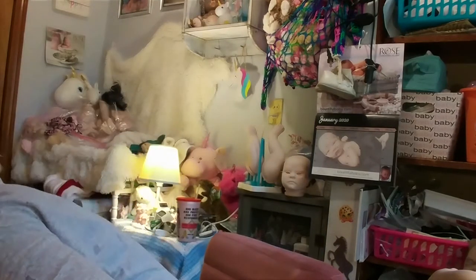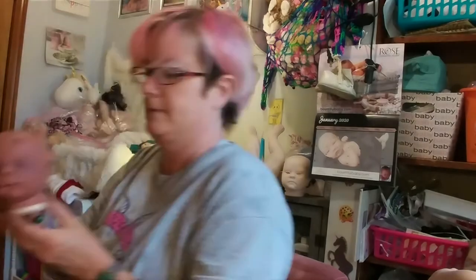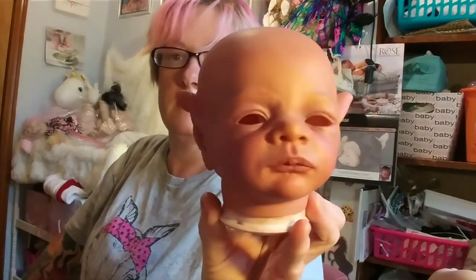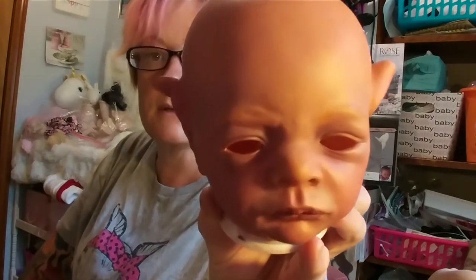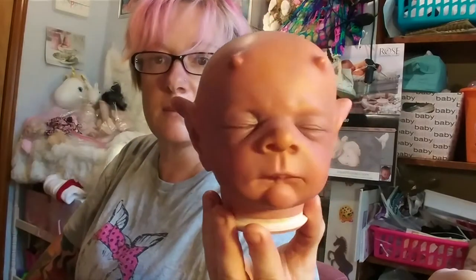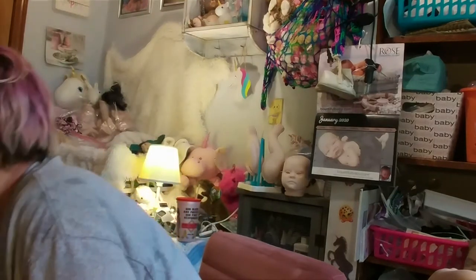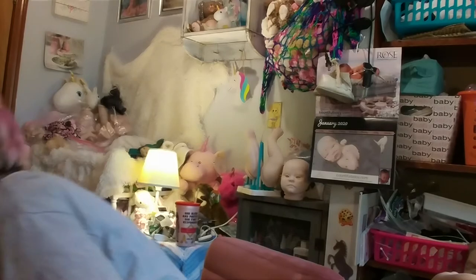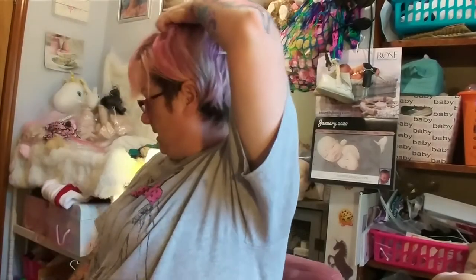We're doing Jadis, the two-faced baby — demon and regular. He has freckles and is getting red eyebrows, though they're really light on camera. He's going to be getting red hair — I had to order that because I thought I had enough, but he actually doesn't need that much hair since you're not rooting a full head.